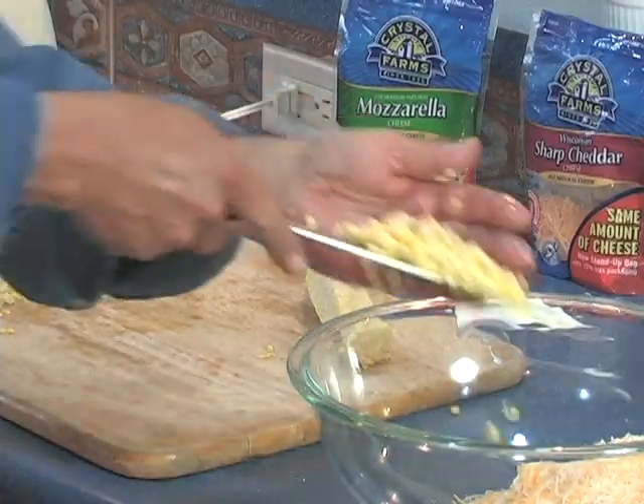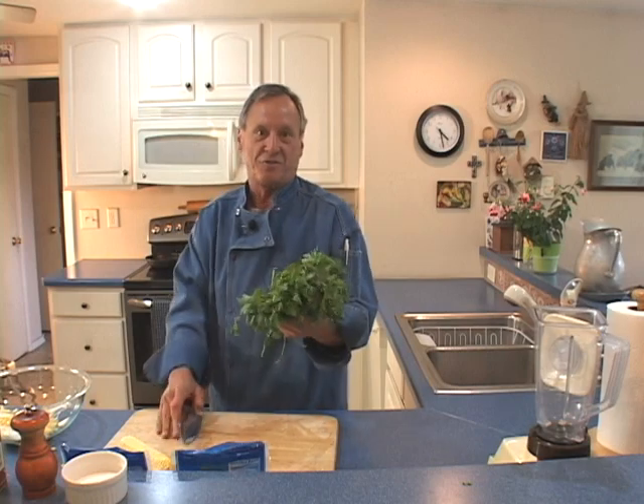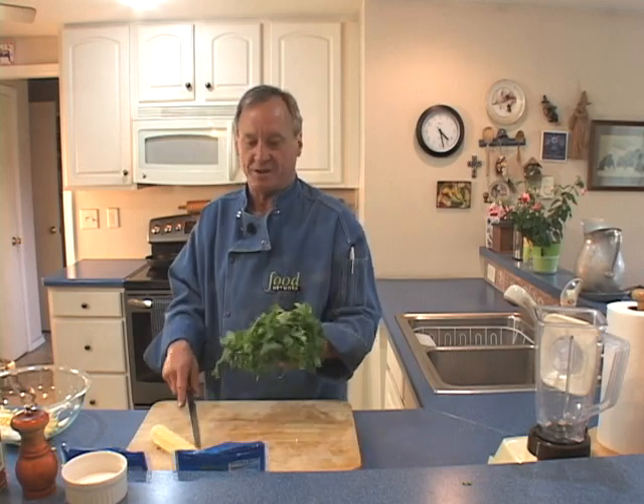Now I'm going to add this piece of corn. You can use frozen corn if you want — that works well too. You don't even have to thaw it out. Just throw some in there, about half a cup or so. We're going to need the cilantro for the sauce and for the stuffing, so I'm going to cut this all up and use about half for each.